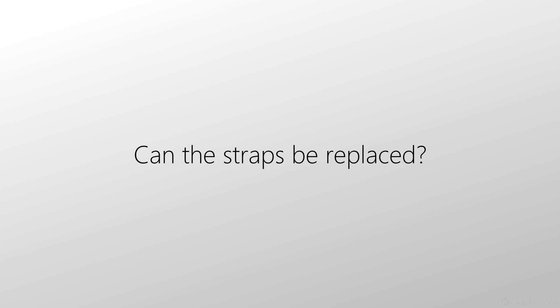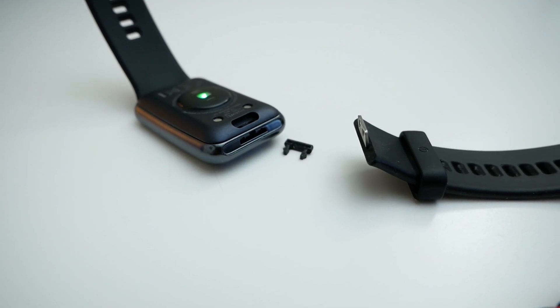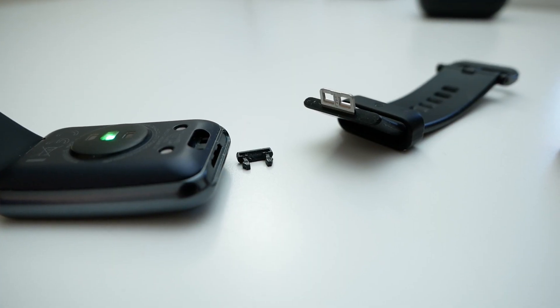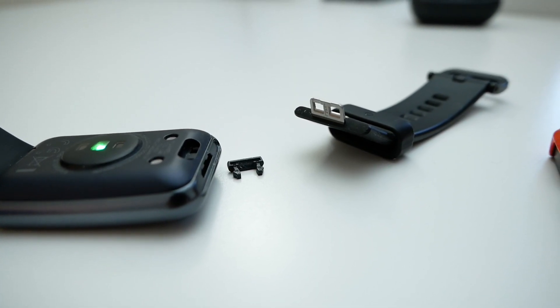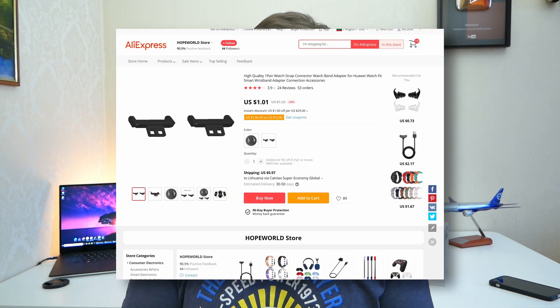There is an opinion that the straps cannot be replaced. So can the straps be replaced? In fact, you can replace them — you just need to take the mount out. On AliExpress, you can find quite a lot of different straps, and I will leave links to some of them under this video. Can a regular strap be fitted like a regular watch? In theory I should answer that it is impossible, but in reality you can, because you can buy special adapters for 20 millimeters.